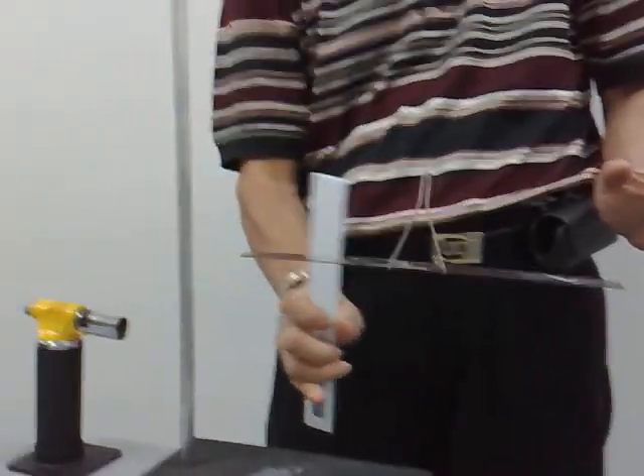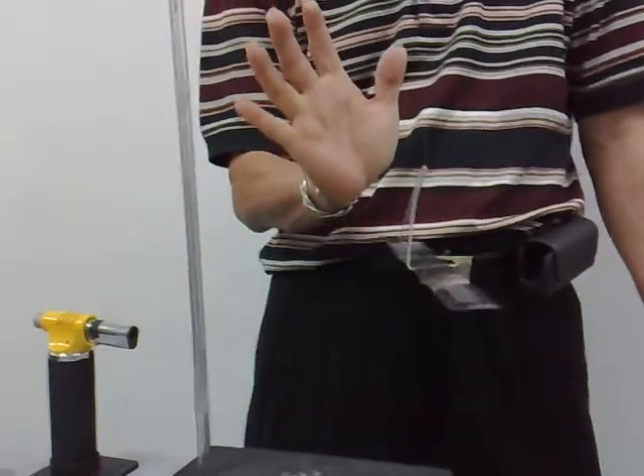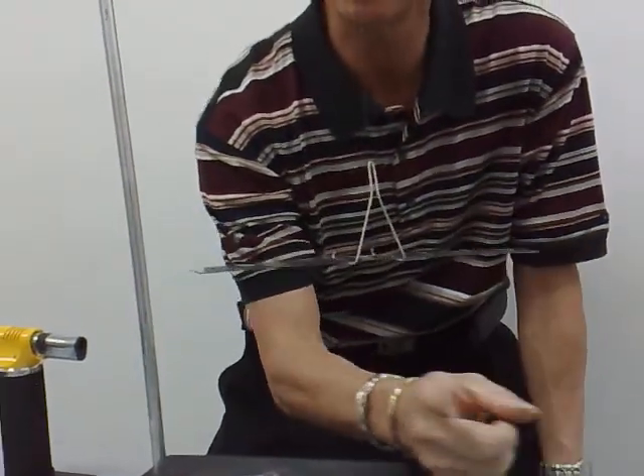That is oppositely charged so they attract. There is one other possibility for attraction apart from being oppositely charged — I can also use my neutral hand to attract a charged body.